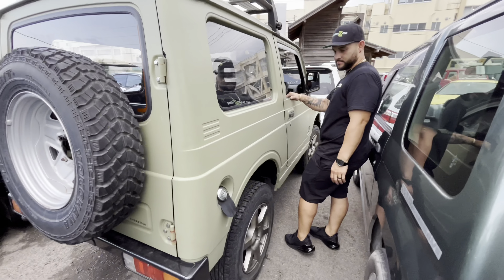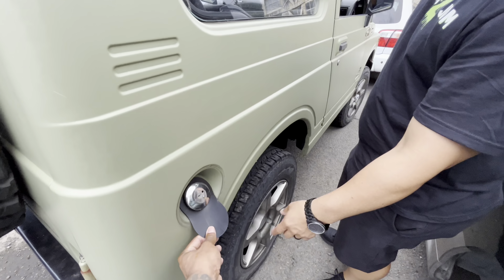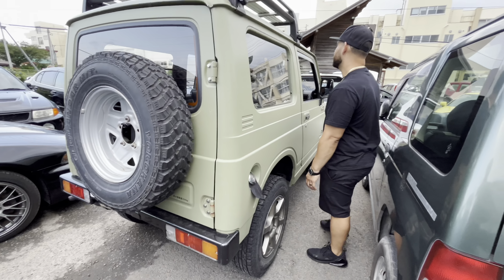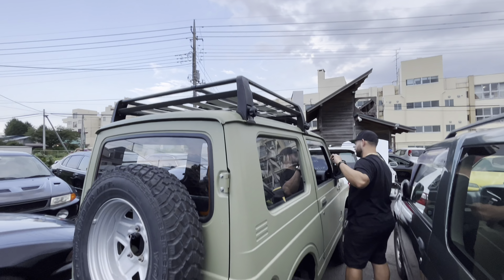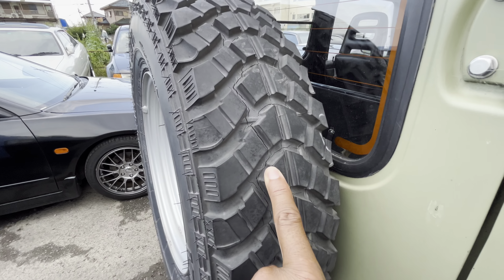I don't see any crazy damage anywhere. There's something here for the gas so it doesn't spill — oh, that's smart, that's genius actually. It's got a roof rack and a dry rotted wheel on the back.